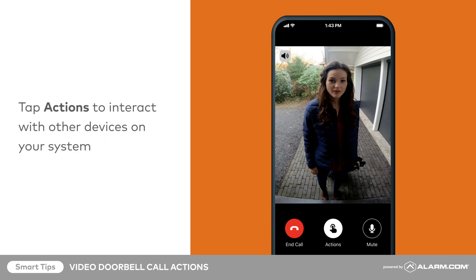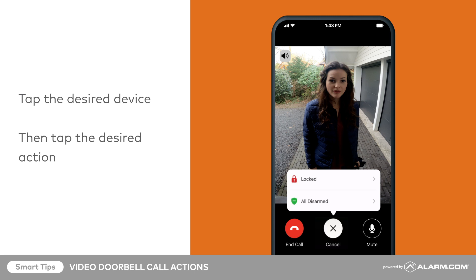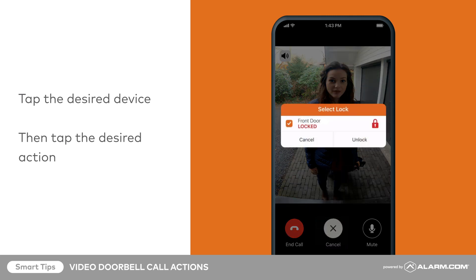To interact with other devices on your system while on a doorbell call, tap Actions. The device options displayed depend on the devices included in your system. Tap to select the desired device, then tap to select the desired action.